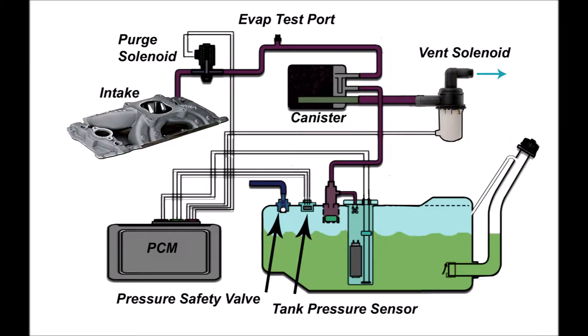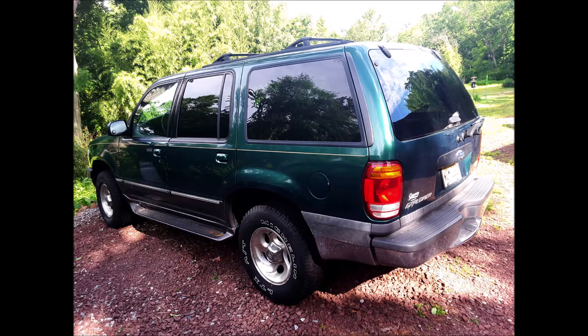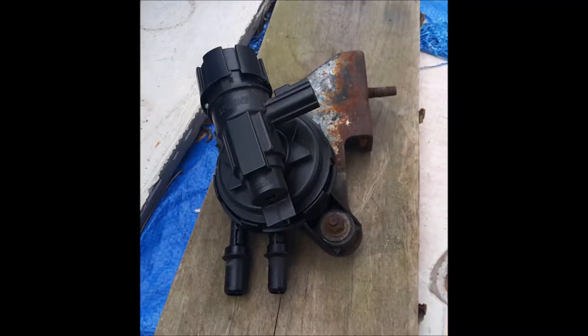After everything was reinstalled, I took a reading with my Launch Scanner Pro and found the system was still leaking. So I replaced the gas cap and it still leaked. I got under the car and looked around after replacing the purge valve that is located under the car battery, but even though there was nothing wrong with it, it still leaked.